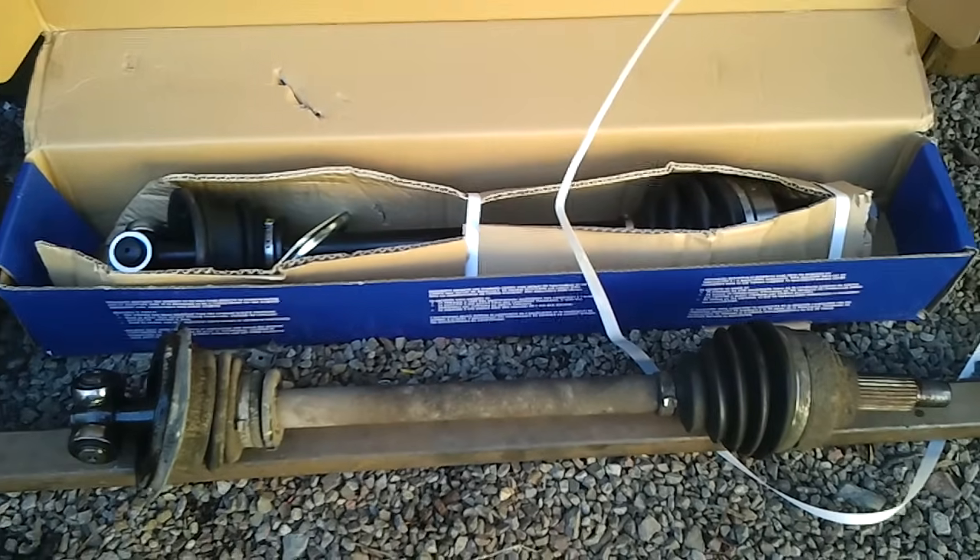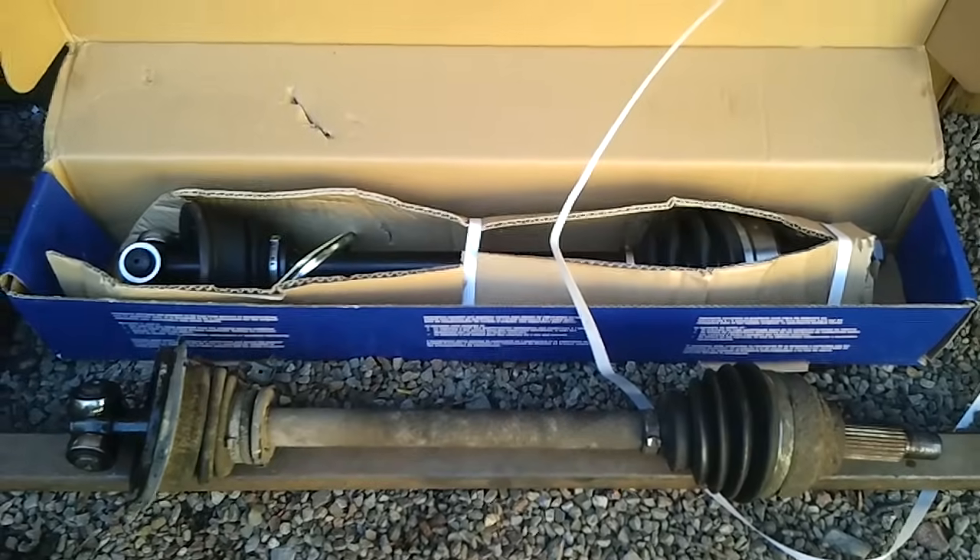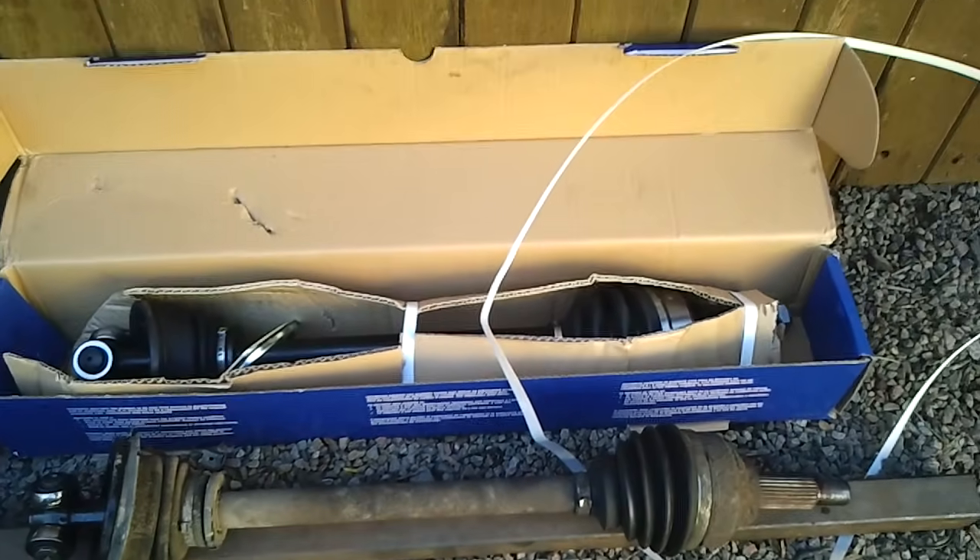It's pretty much the reverse operation to put it back in. Everything should be simple, and we'll top up the gearbox oil again. Thanks.